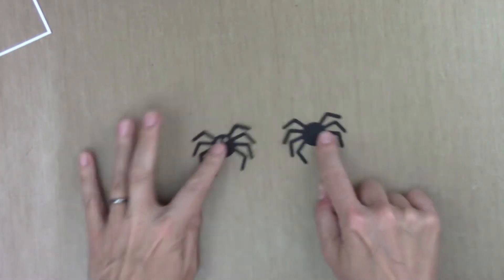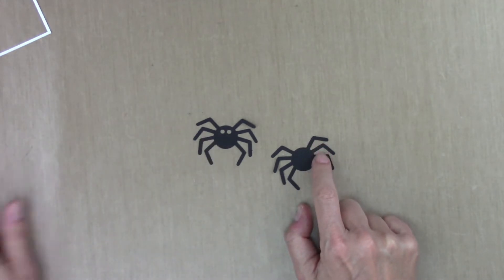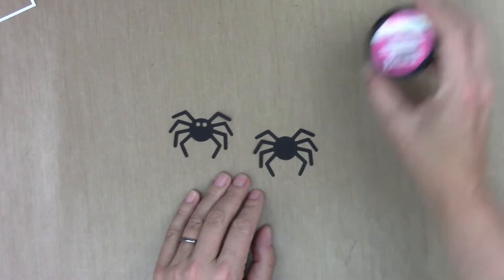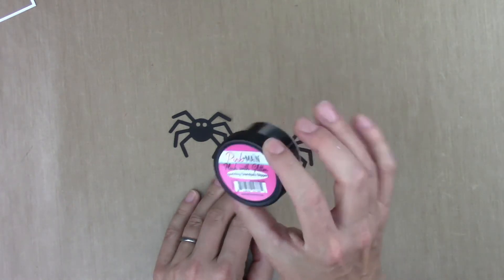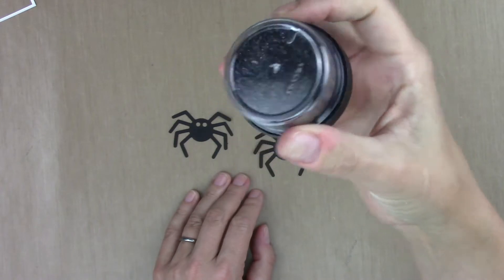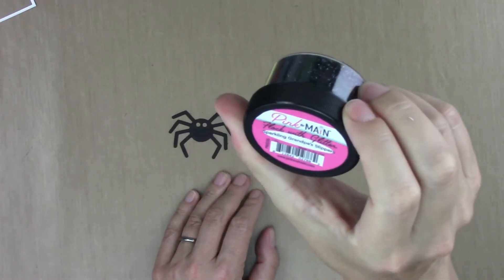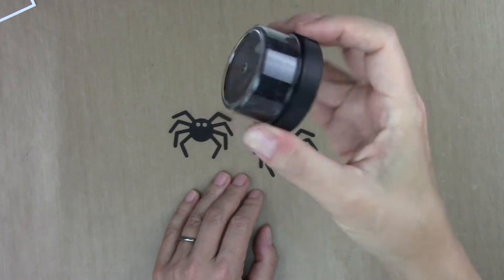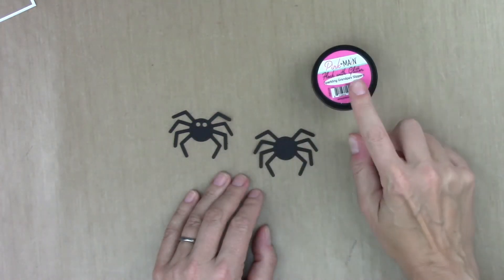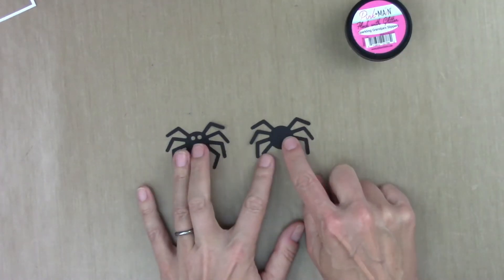We're going to start with the spinner itself, which is this cute spider. To make him a little more special, I'm going to use some black flock with glitter to make him fuzzy and sparkly. This is from Pink and Main — it's really fun and really easy to use. I'll have all the supplies linked in the video description if you want to check that out.